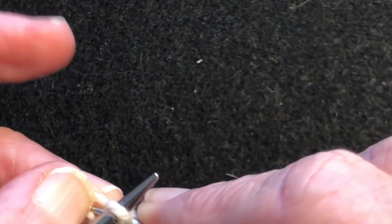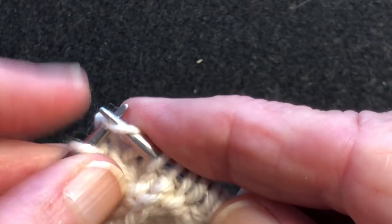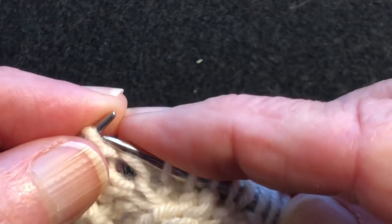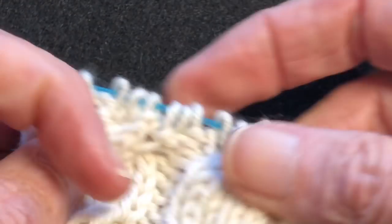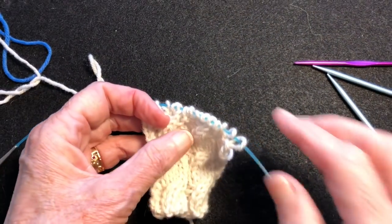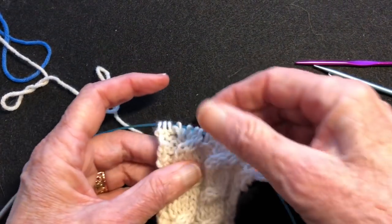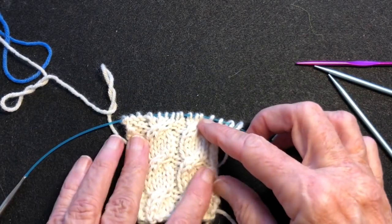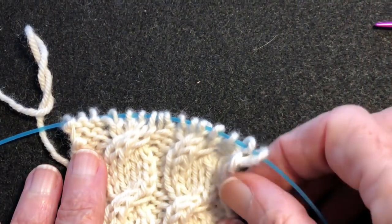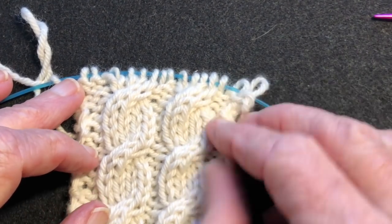If you get some extra yarn in here, just wiggle it around and it'll get absorbed. Now when you slip these over to the cable of the needle and reduce it back down — you can see they look good. And if you end up having some extra yarn, just wiggle it around, it'll get absorbed. There we have corrected cable crossings.